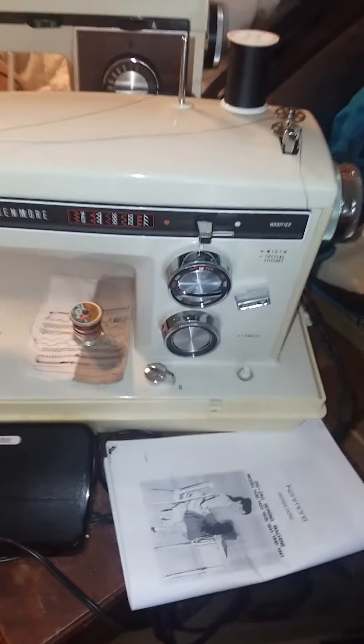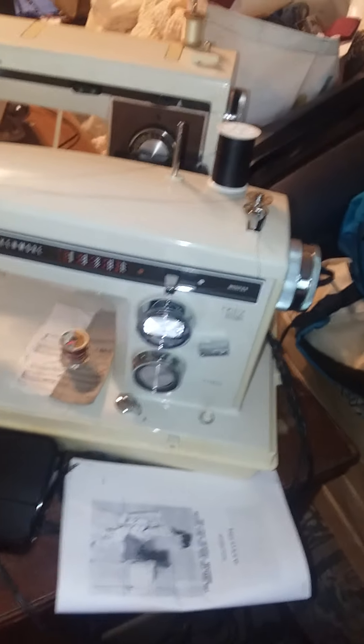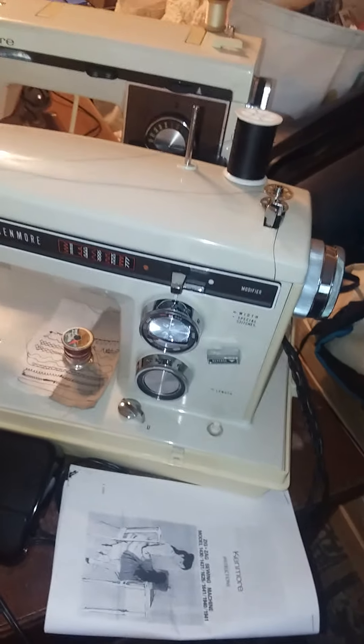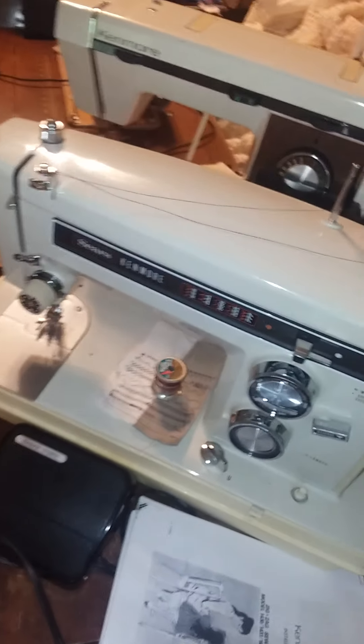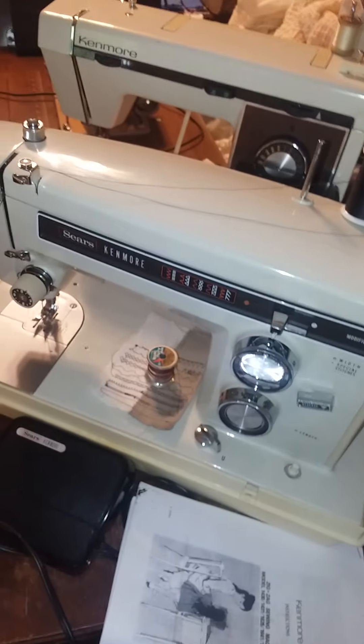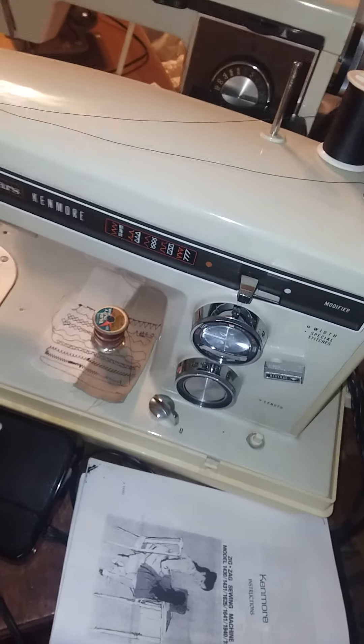I'm making a video for winding a bobbin on a vintage Kenmore zigzag sewing machine. There are several different styles of these, but most of them do the bobbin winding on top like this. This one is a Kenmore 1430.